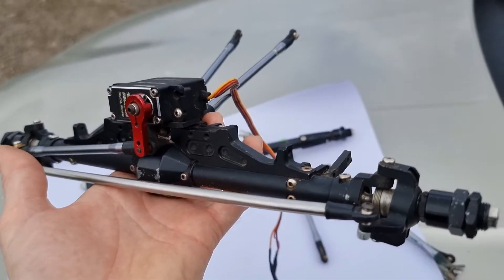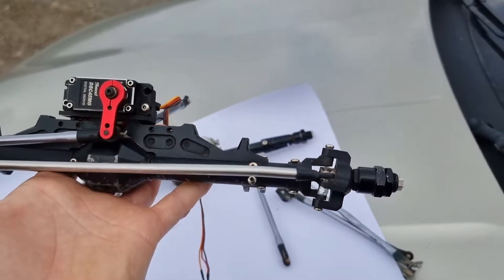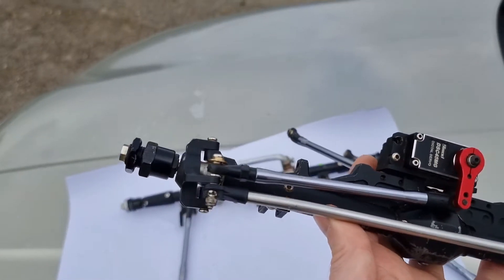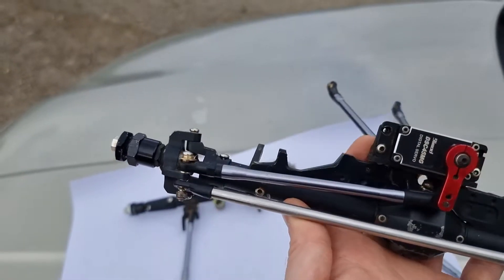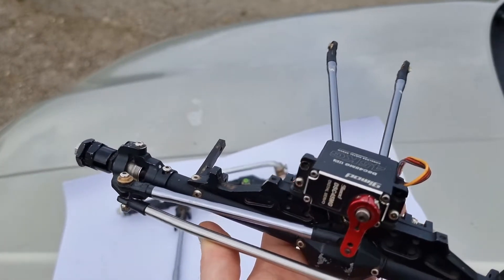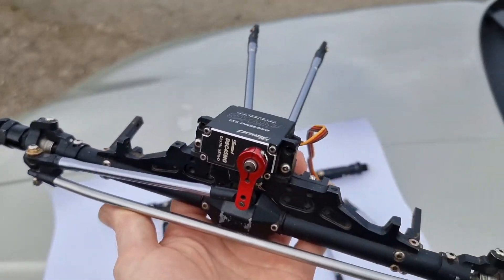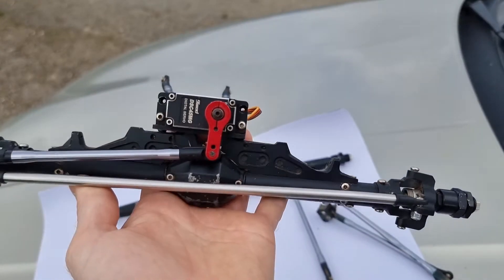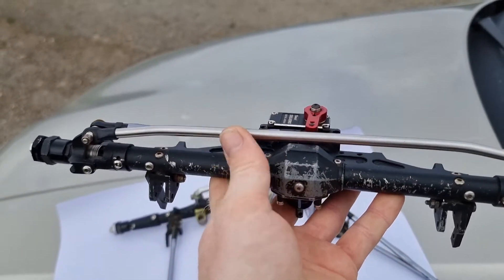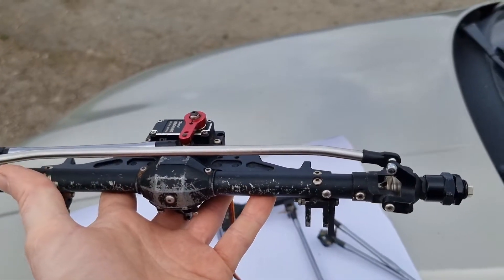These are CNC constructed and they've had a bunch of new parts recently, including new hub carriers, bearings, 17mil hex conversion collets, a few washers, a few other bits and bobs, and outdrives as well — they've had new outdrives and pins in there, which is pretty cool. We've also got a custom steering link — a T6 steering link made